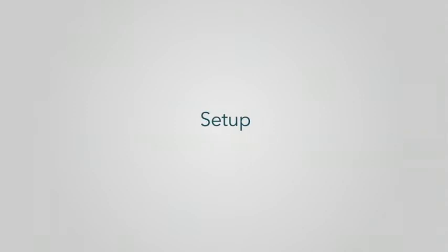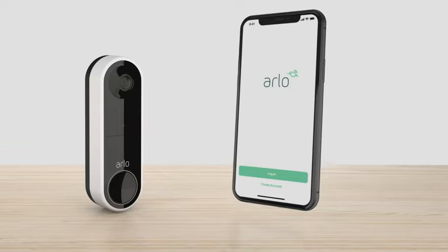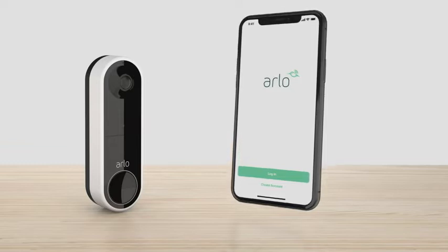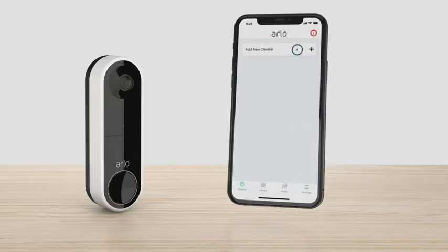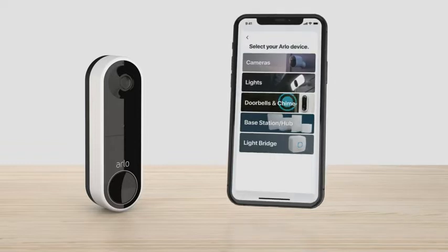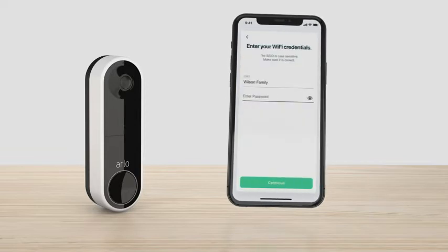Step 1: Setup. You'll need to download the Arlo app to your phone or tablet. Create an Arlo account if you are a new user, or log into your existing Arlo account if you already have one. Ensure you're connected to a 2.4GHz network and sign into the app. Select Add New Device, Doorbell and Chimes, Essential Video Doorbell Wire-Free, and follow the prompts.